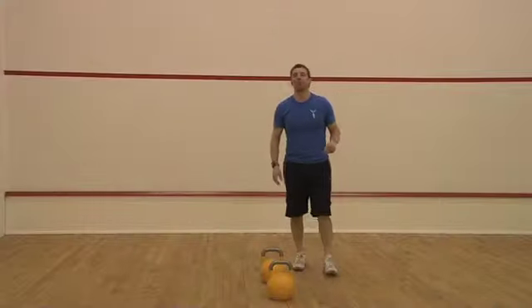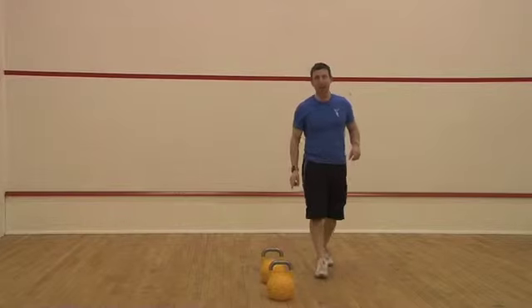Right guys, how are you doing? It's Mike back here at Body Planner Fitness. I'm going to do a kettlebell row with you now.